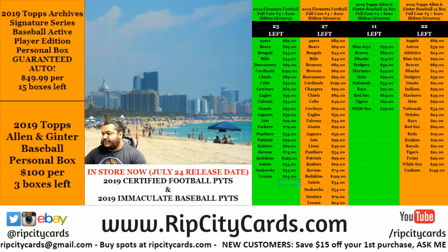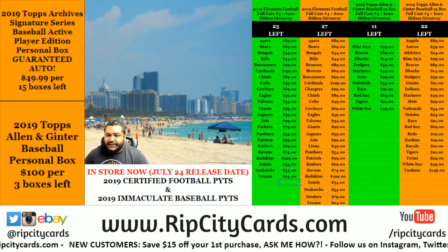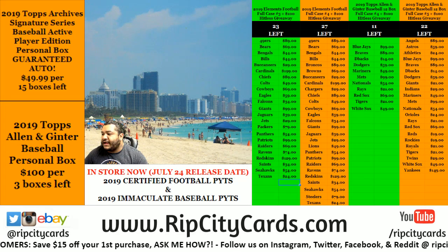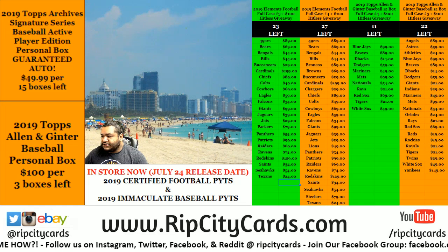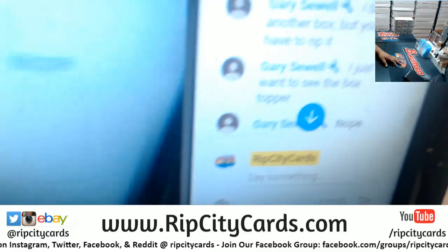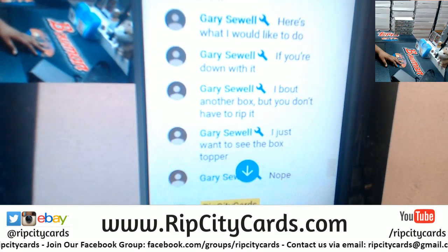What up everybody, it's time for another personal - this one's gonna be a little funky. It's a box of Allen and Ginter baseball from my boy Gary. He requests that I open the box, but he only wants to see the box topper, so I don't have to open up any packs. Just the box topper, so let's do it. Gary does say right there: 'Don't rip the box, just want to see the box topper.'